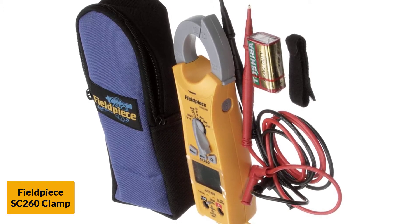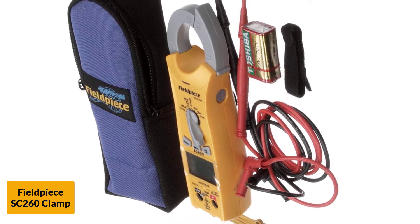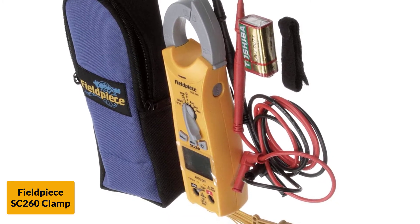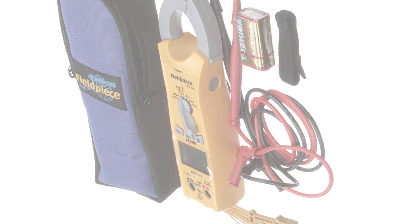You can also utilize the auto-select mode to save time and help choose the right measurement. This is a CAT 3 certified model. It also offers frequency, resistance, continuity, and capacitance readings. Although this is an accurate option, the temperature gauge can be off by a couple of degrees at times.